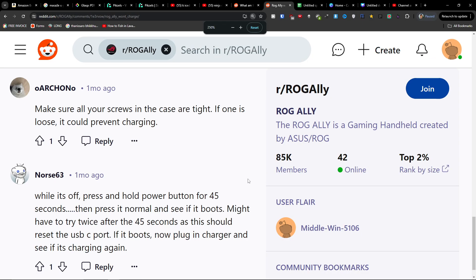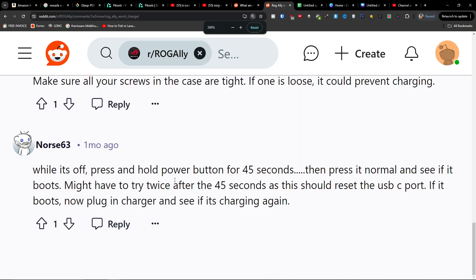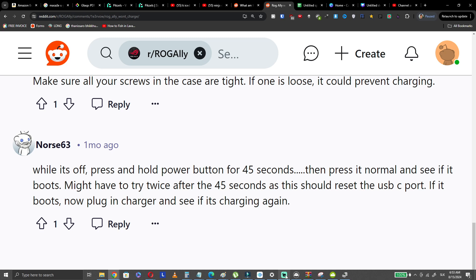Hey guys, if you have the issue that Rogali is not charging, this is something you can try. I found this on Reddit, maybe it's going to help.